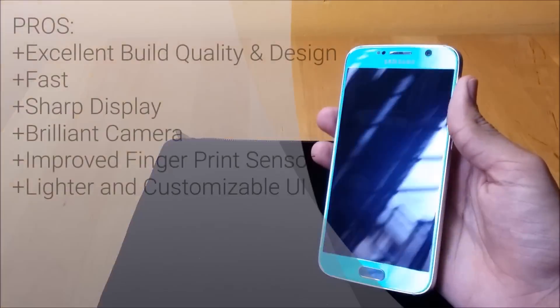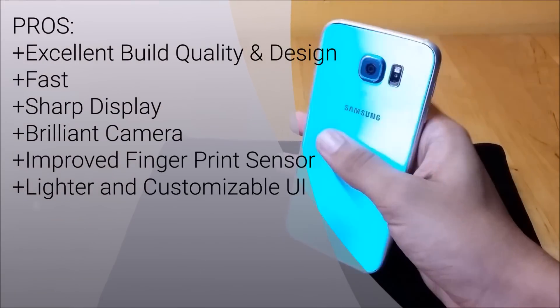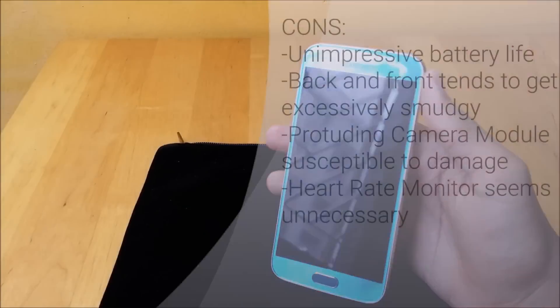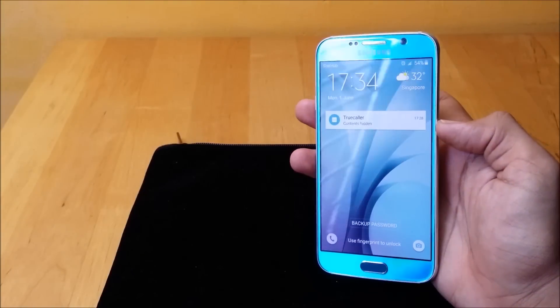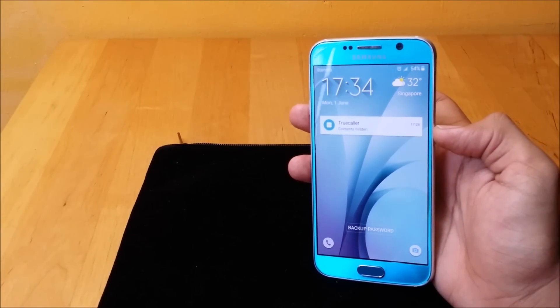The S6 is no doubt the best phone Samsung has launched to date and also one of the best phones out there. It is a big step forward in design and performance and has proved that Samsung is capable of making phones with build quality that can rival HTC and Apple. Having a non-removable back and no microSD card slot does not bother me, though I would have preferred a slightly thicker phone with a larger battery and a less protruding camera module.